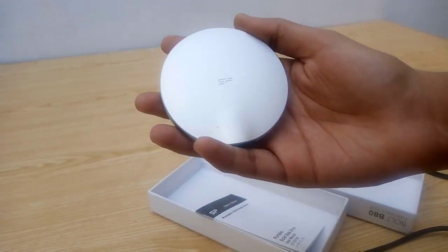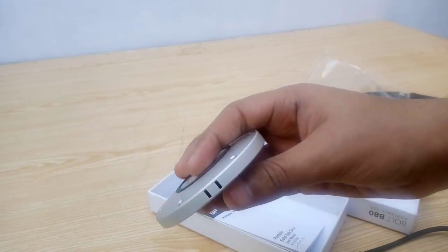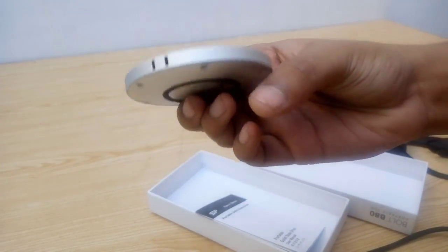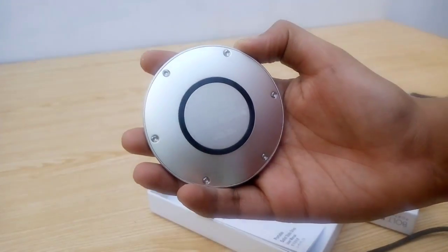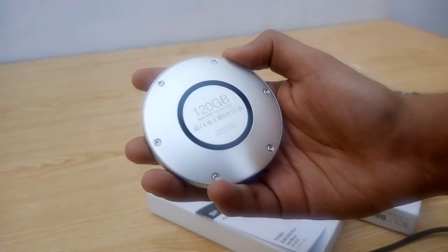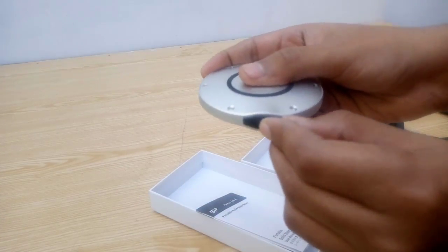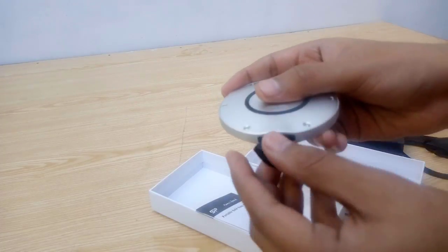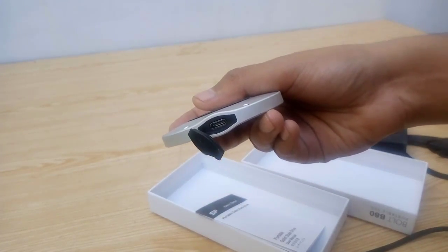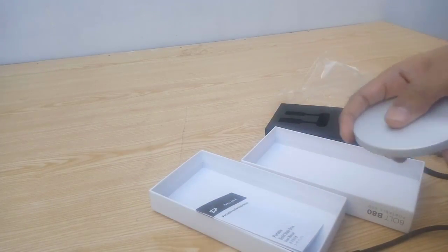This is the Silicon Power Bolt BAT portable SSD — and a round one at that. How often do you see an SSD in such a shape? As mentioned before, this is the 120 GB model, also printed at the bottom of the SSD, and it's also available in 240 and 480 GB models. It's got some Allen bolts around the edges. We also have a rubber cover hiding the USB Type-C port, which is the only interface option available. Well, it's a portable SSD after all. That's basically the Silicon Power Bolt BAT portable SSD.